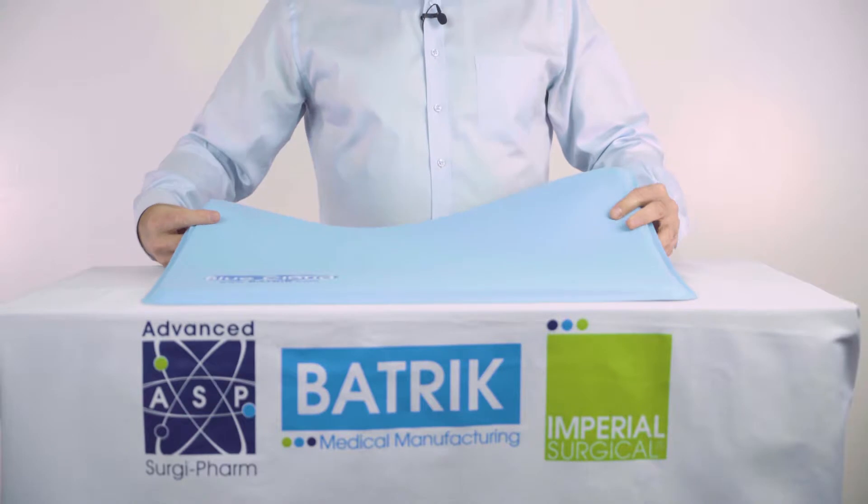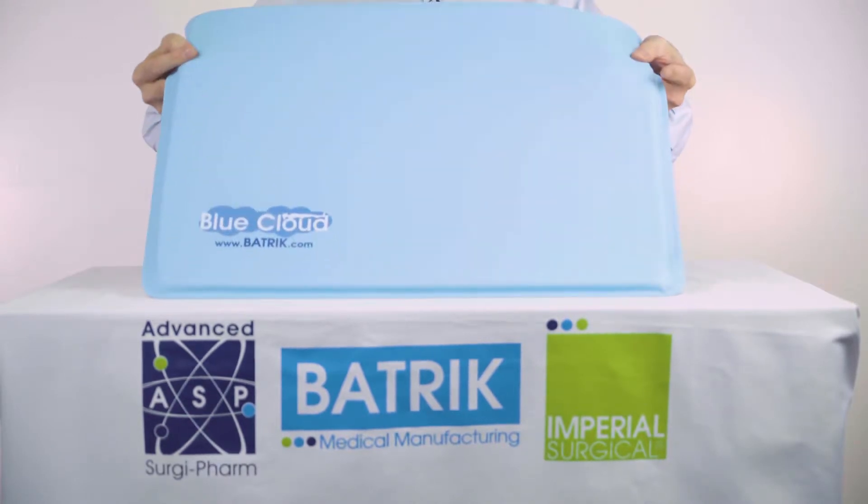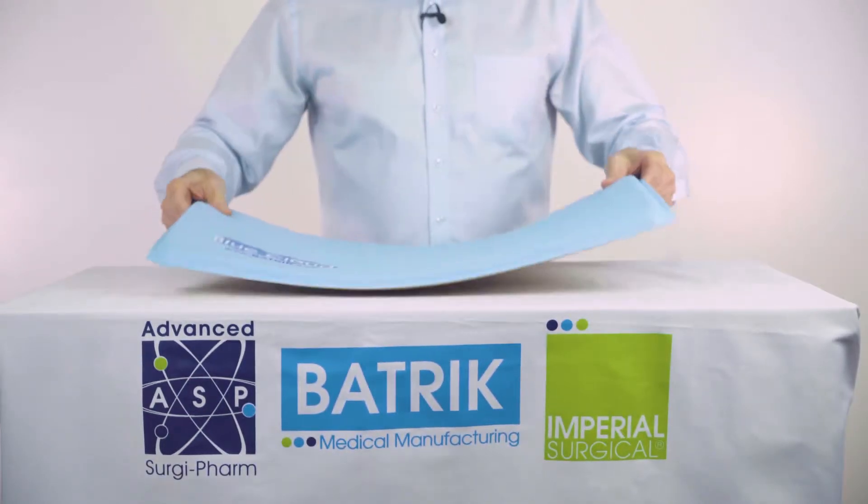I'd like to introduce you to one of our other amazing products. This is our anti-fatigue mat. This blue one, which we call Blue Cloud,